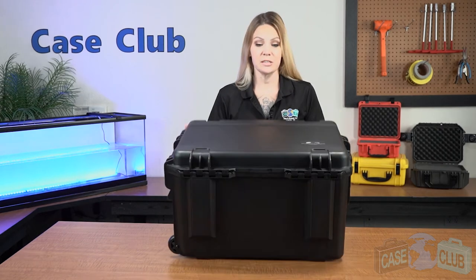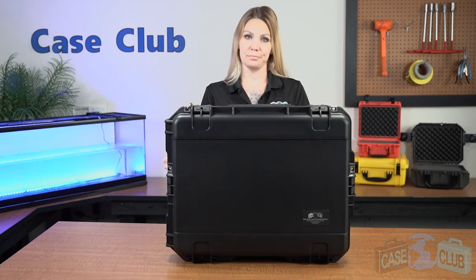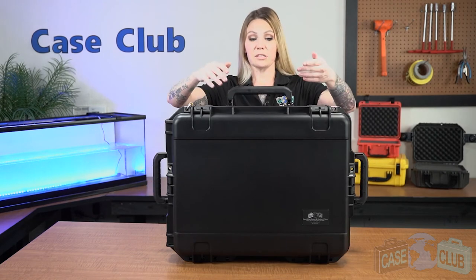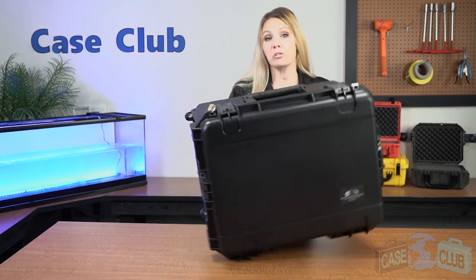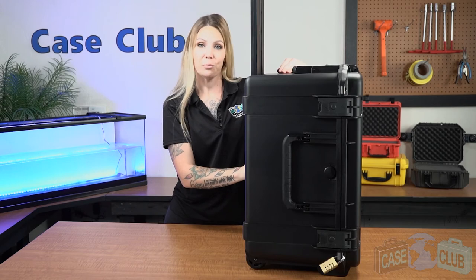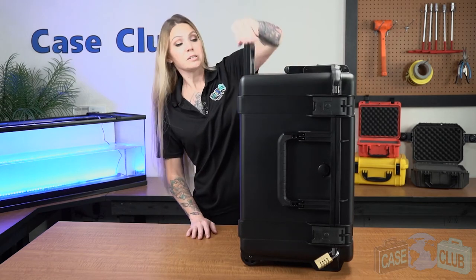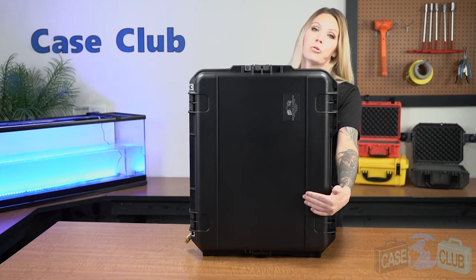There is also a pressure relief valve so that the case can be opened at any altitude. In back, there are two strong mechanical hinges as well as feet so that the case can stand upright on its own. Three handles fold down to stay out of the way when not in use. The case also has wheels and an extension handle for easy transport, and ridges on the top make it stackable if you have more than one.